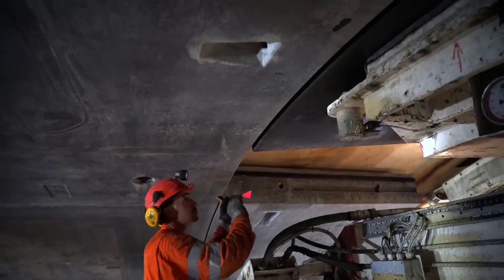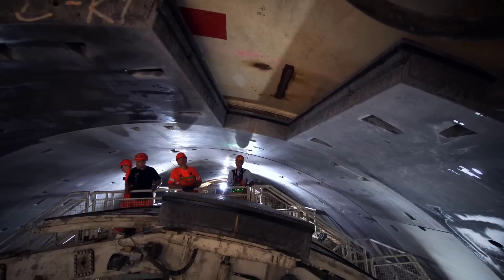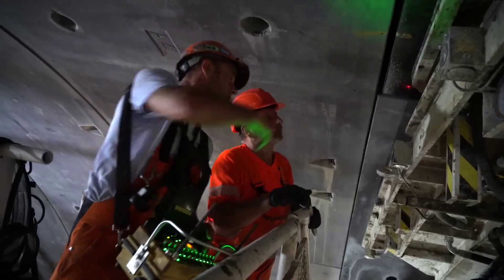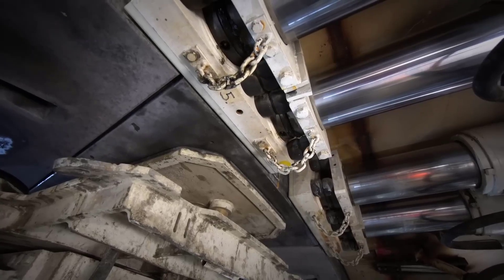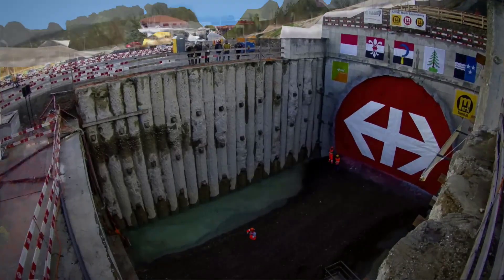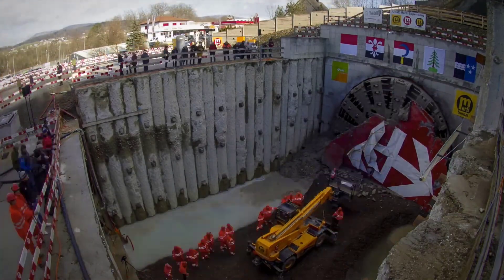The TBM continues to dig until it reaches its designated endpoint or breakout point. At the breakout point, the TBM penetrates the final layer of soil or rock, completing the tunnel. When breakthrough occurs, the TBM is typically disassembled and the tunnel is prepared for further construction, including the installation of additional infrastructure such as tracks, utilities, or roads.